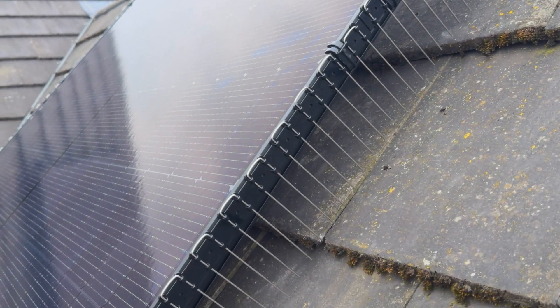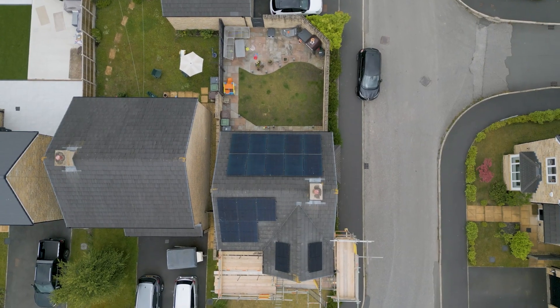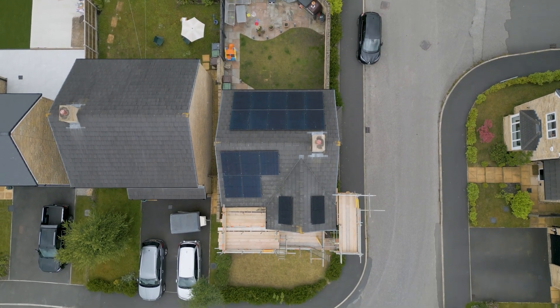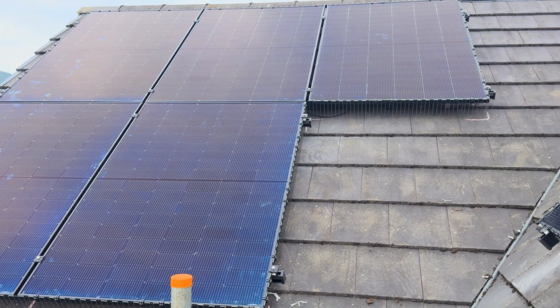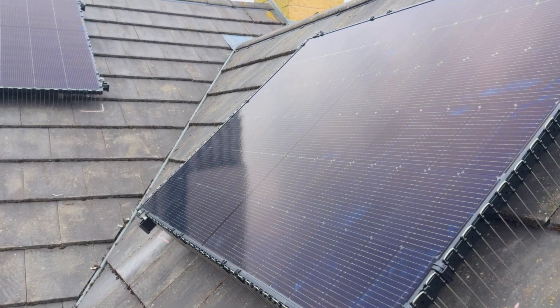If you're told that you can't have a single panel on your south roof, or you shouldn't have any panels on your north roof, I'm going to tell you why they might be wrong. In this video, I'm going to show you how I've added an additional seven panels to my existing 10-panel system, and exactly how we've added just one panel to our south roof and one panel to our north roof. It works exactly as intended, and the data from the north roof is quite surprising.